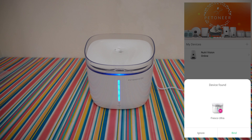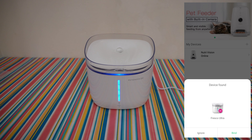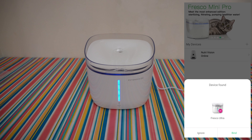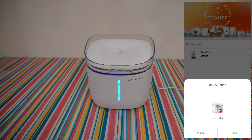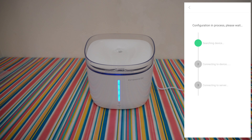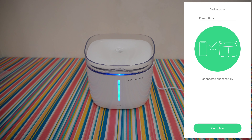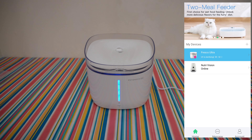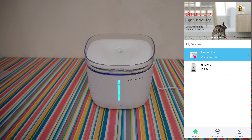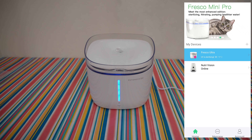I think it's time to connect to the Petroneer app. I already have the Petroneer smart pet feeder with camera — you can check my video on that, it's a very interesting product you will definitely like, with the camera you can check on your lovely pet at all times. Device found: Fresco Ultra. Choose your 2.4GHz Wi-Fi, enter your router password, press next — device found, device connected, complete! You can rename the device.